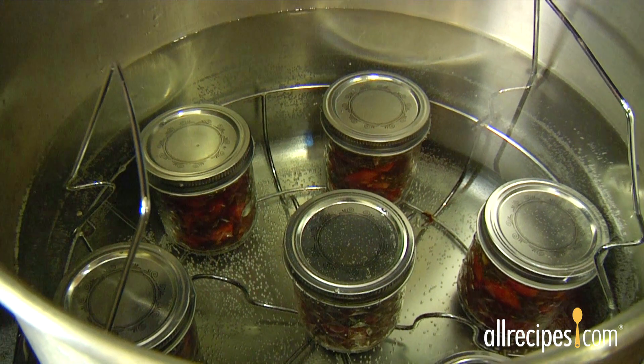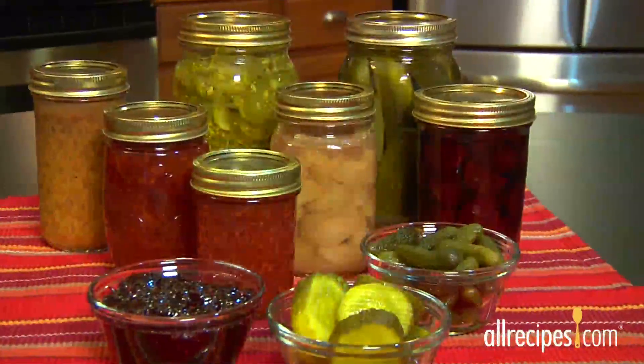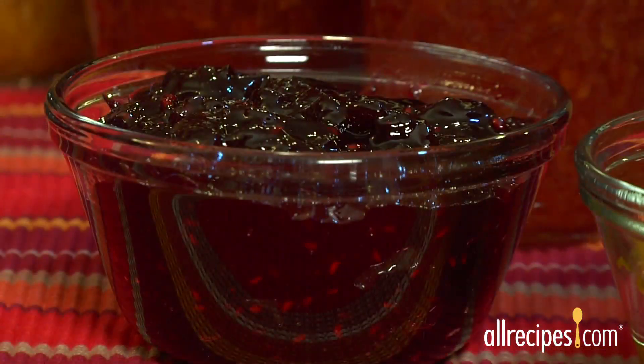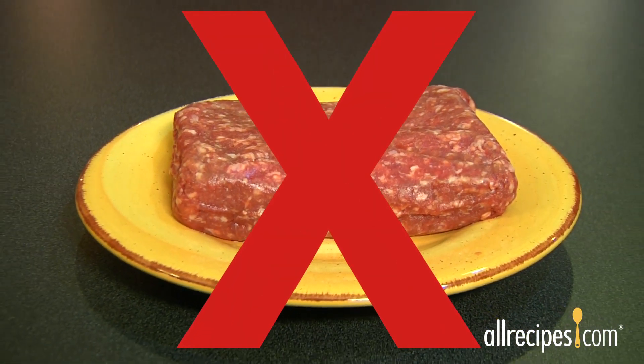This process works with canning recipes high in acid content, like jams, jellies, or pickled vegetables. Low acid foods like meats, seafood, dairy, and unpickled vegetables aren't a good choice for this type of canning.